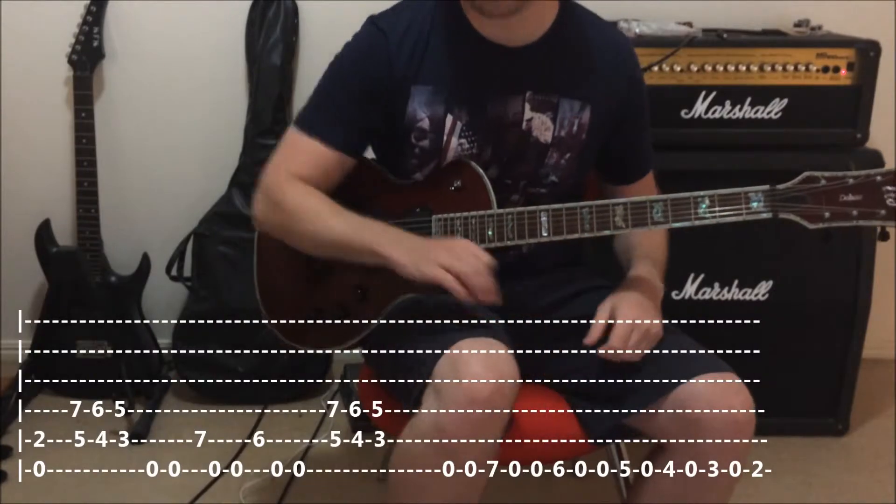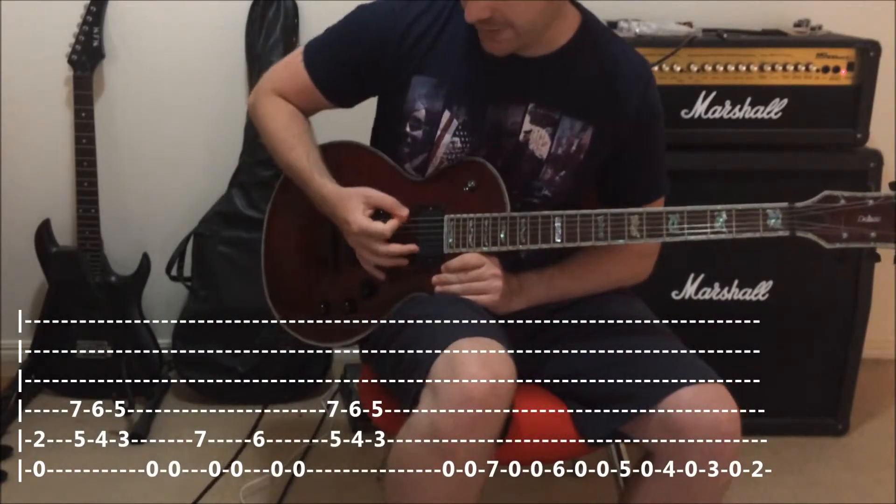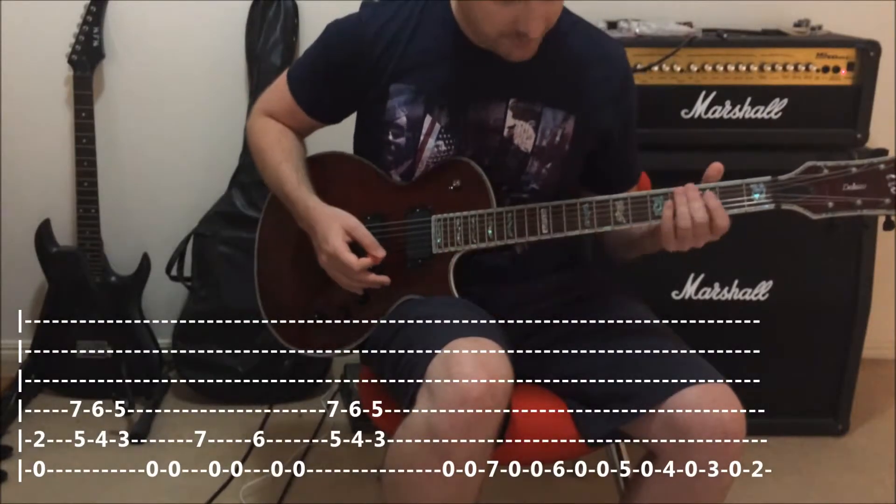Okay, so there we have it. As you can see, I like to keep my picking hand muting the low E string, otherwise it can get a little bit messy. So keep an eye on that.